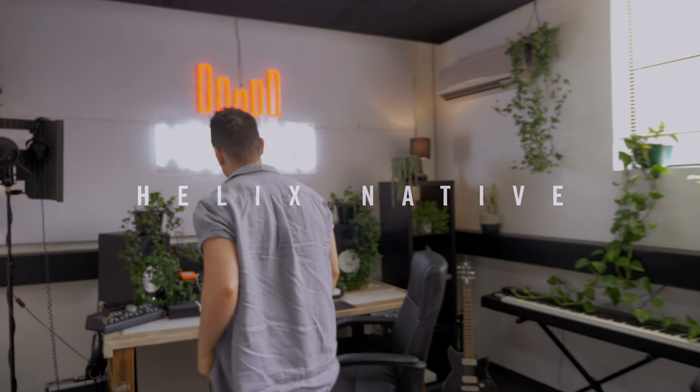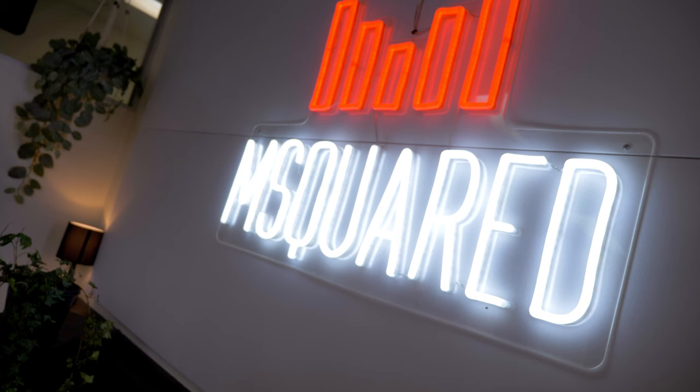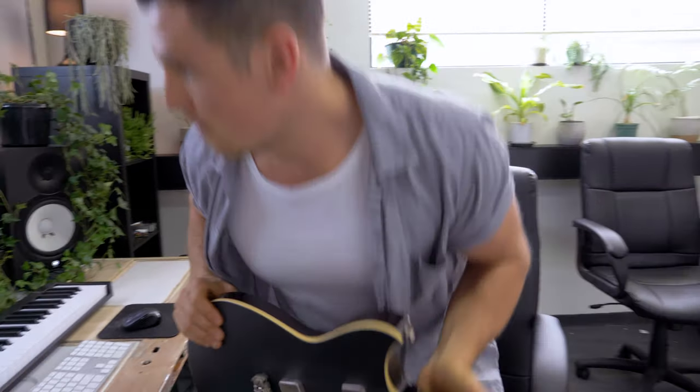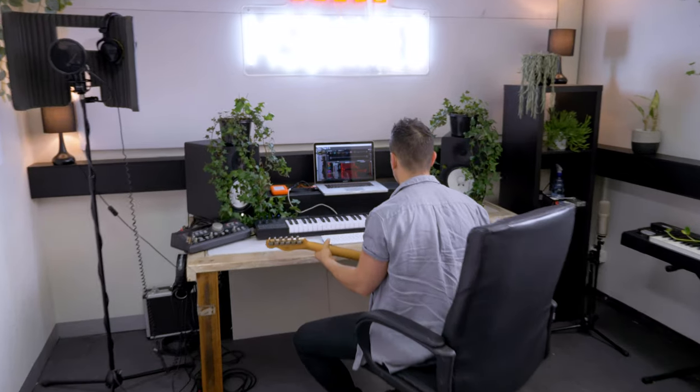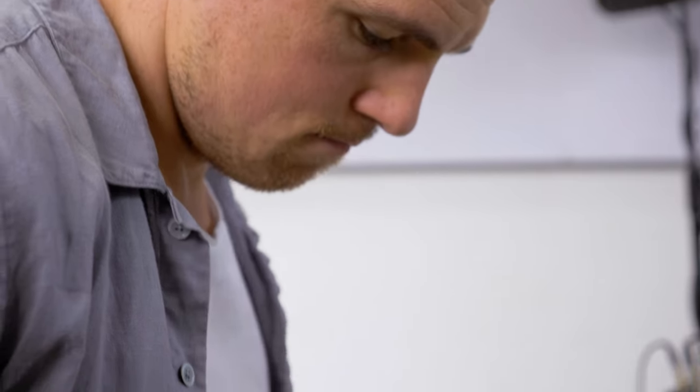My name is Michael Painter and I am a musician and producer for a company called M Squared out of Melbourne. We make a pretty wide range of music, going from everything from sort of electronic, soul, pop to country and literally everything in between.